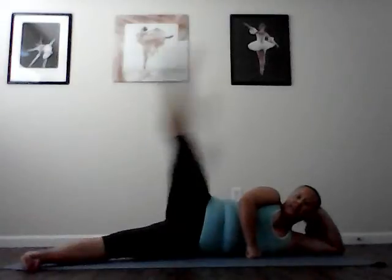And ups and downs. Top leg over bottom leg. Turn it out. Spiral that leg to lift. Lengthen long to lower. Keep the hips stacked as you lift. Lengthen long to lower. We have two more. And last one.